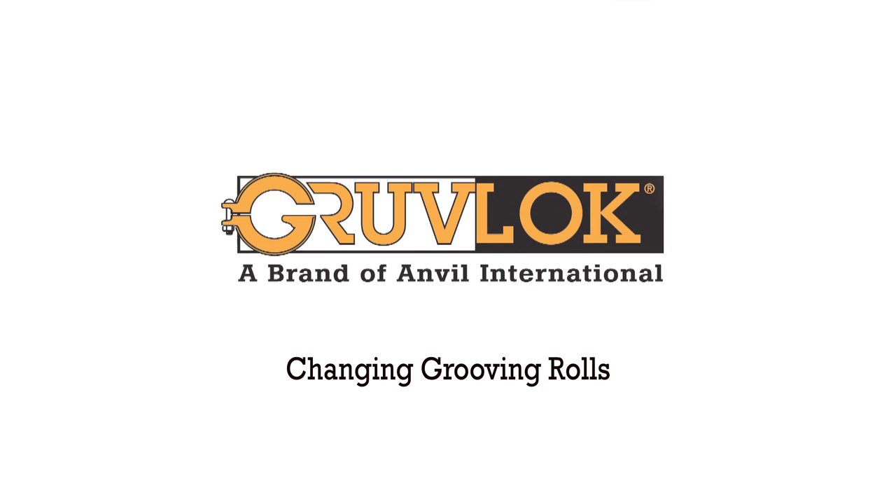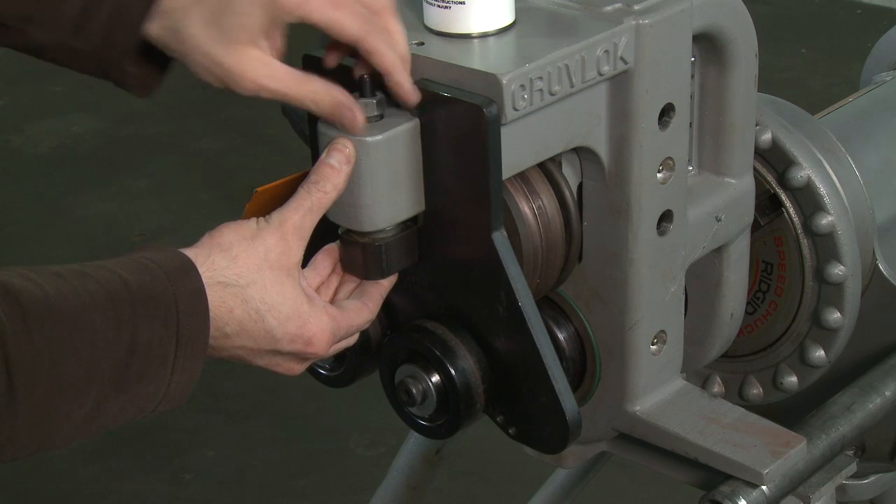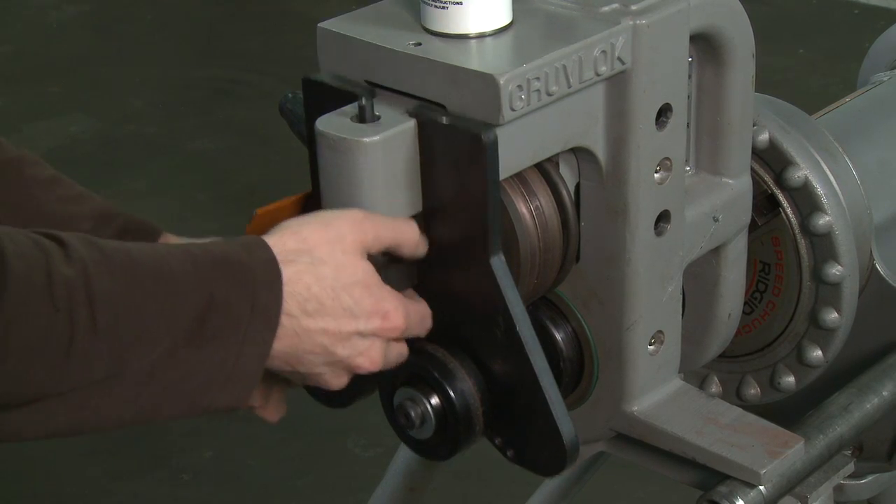Changing Grooving Rolls. First, remove the guide roll mounting plate by lowering it out of position until fully disengaged.